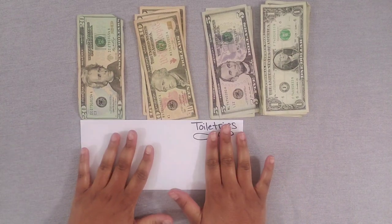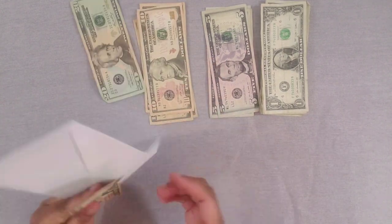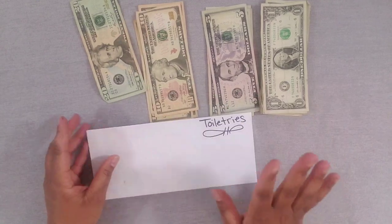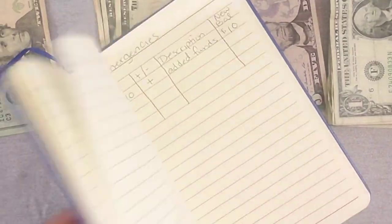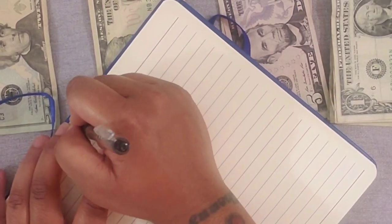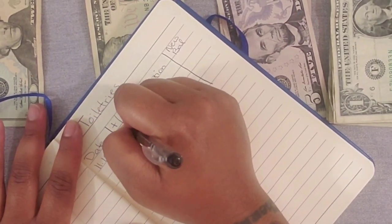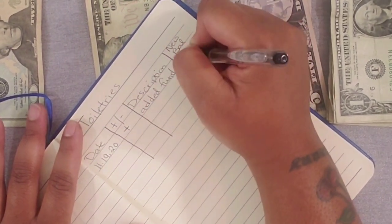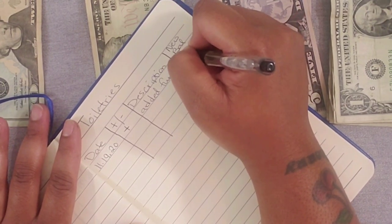Next on the list is toiletries, and toiletries will be getting $10. I cannot wait to get my new envelopes! If you have kids, let me know — do your kids make stuff just disappear and nobody in the house knows what happened? Today is 11/19/20, I'm adding funds, and my new balance is $10 for toiletries.